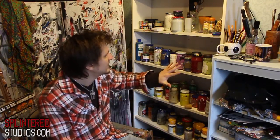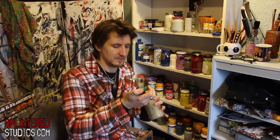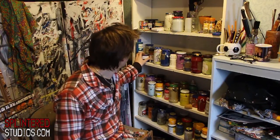Then everything else you see here is mixes. I mix paint all the time. The best way to mix is to mix it and put it in a jar — just a spaghetti sauce jar. Mix it, keep it in a jar. That way you will always have the colour for touching up paintings or doing other paintings.